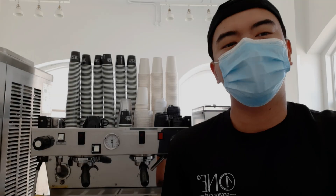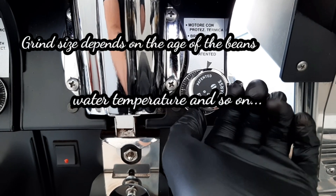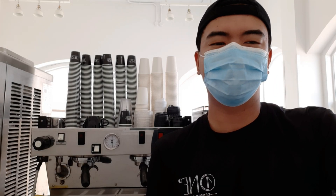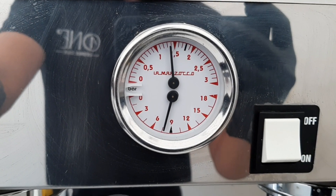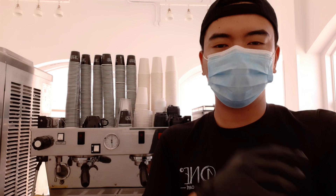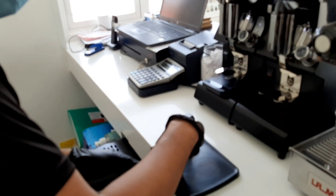Number two is your grind size. Number three is your water temperature. Number four, the pressure of the machine. Number five, the distribution of the ground coffee to the portafilter. Number six, your tamping.